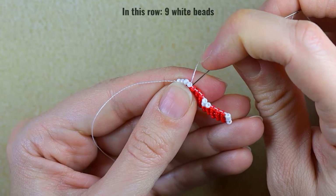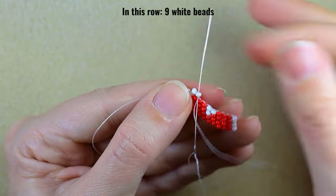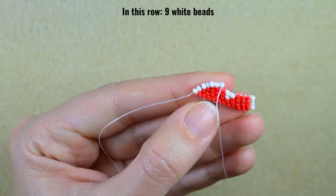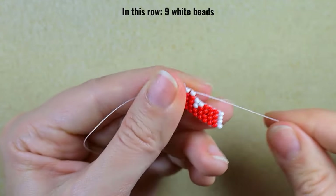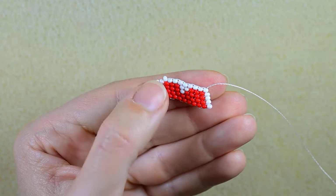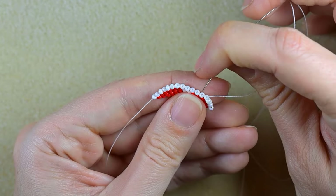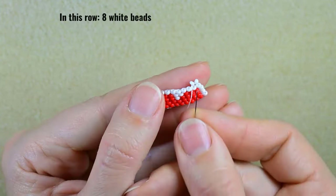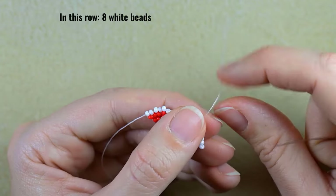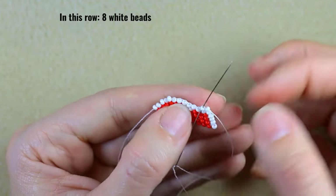The next row will consist of only white beads. Take two whites, go under the second thread bridge, then go back like this, and continue one by one adding white beads until the end. I'll do this off camera and be back. I now have nine beads in total in this row, and again I'm going to do another row with only white beads. Going under the second thread bridge — and by the way, you could reinforce those beads if you want them to stay in a better shape.